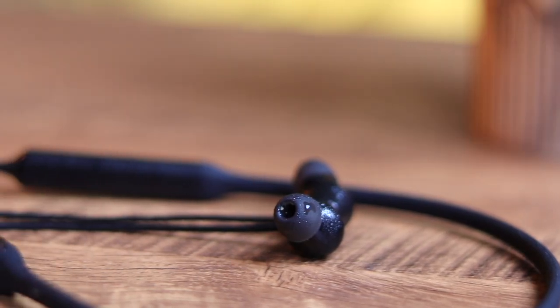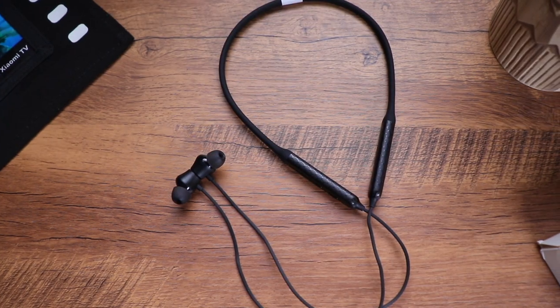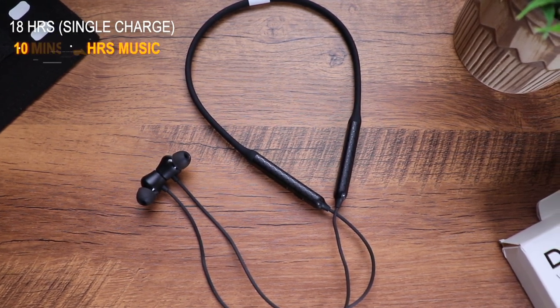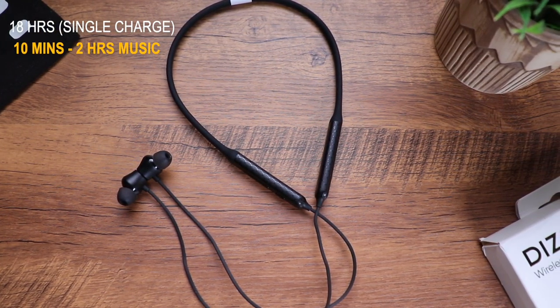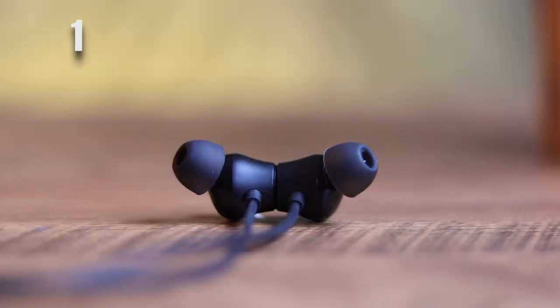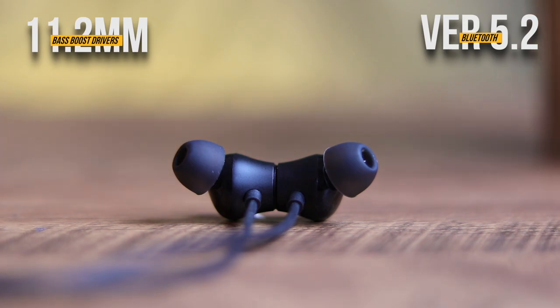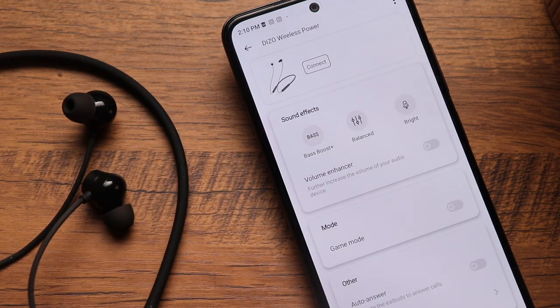Diesel claims 18 hours of music playback on a single charge, and 10 minutes of fast charging provides two hours of playback — that's amazing. Each earbud features 11.2mm bass boost drivers, and the neckband supports Bluetooth 5.2 for stable, power-efficient connectivity. To use them, simply separate the earbuds and the neckband turns on and connects automatically.